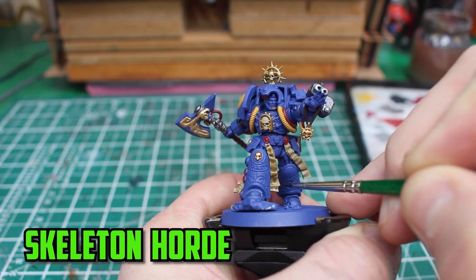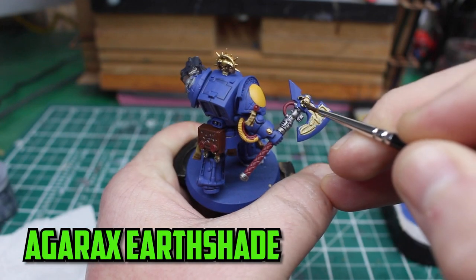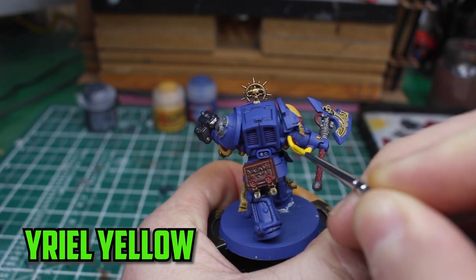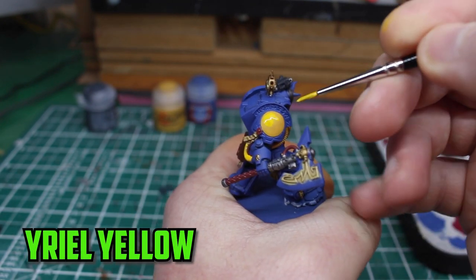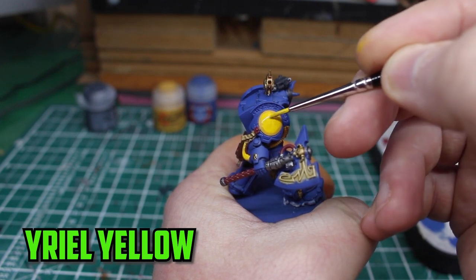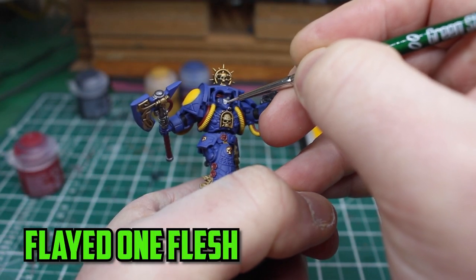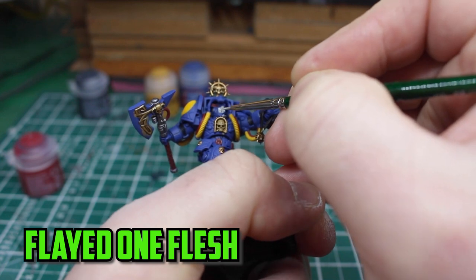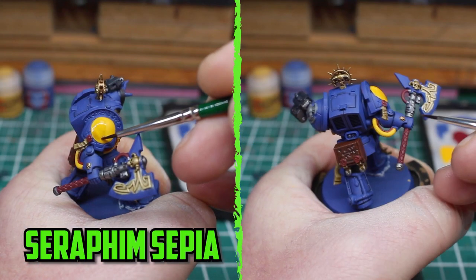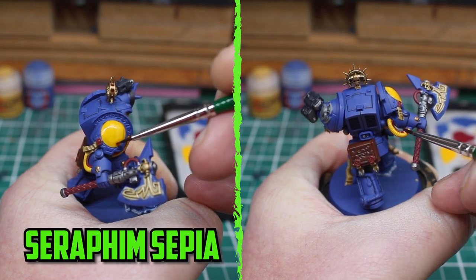For the parchment, skull, and any red parts I shaded them with Skeleton Horde. The gold parts were then shaded with Agrax Earthshade. I'm still unsure about the yellow because I've never painted it a whole lot, but I wanted it to be a little brighter so I gave it an almost glaze of Yriel Yellow mixed with some Lahmian medium. I had almost forgotten that he had a face that needed to be painted, so I based it with Flayed One Flesh. Coming back to the yellow, I think a light shade of Seraphim Sepia is the right choice to slightly darken it down.